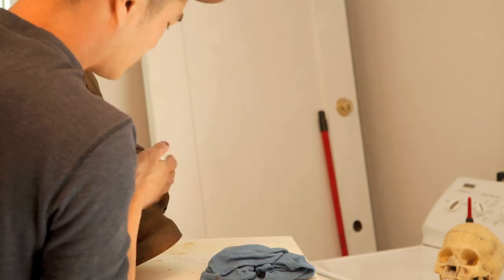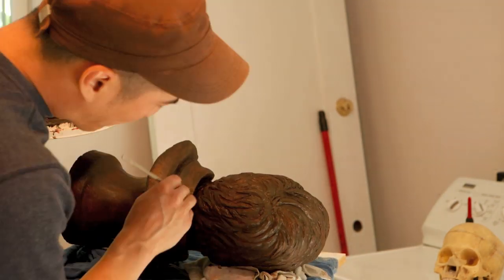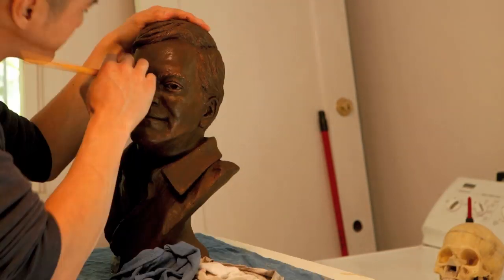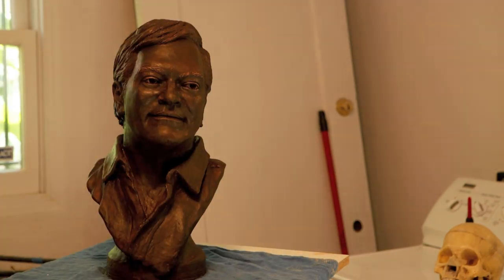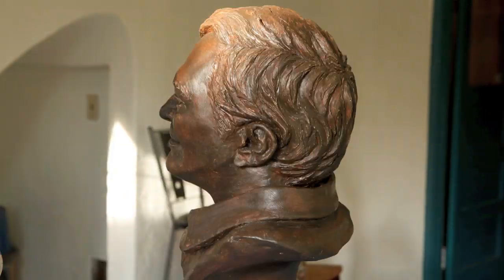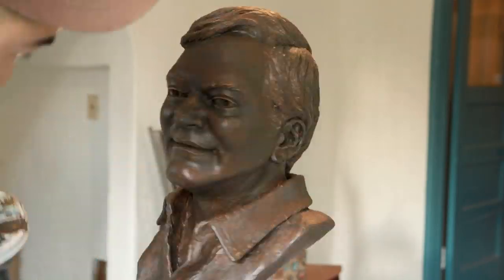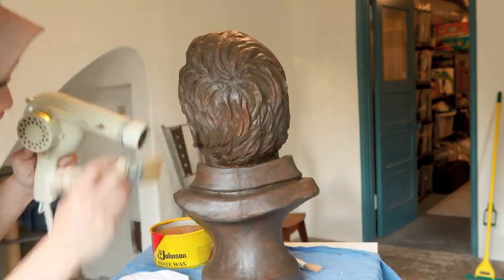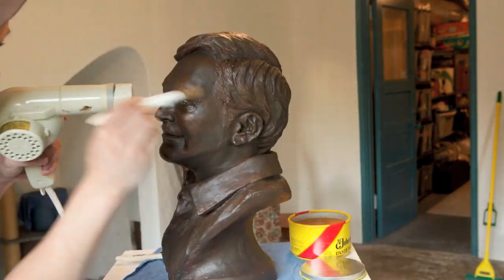Here I'm doing some final touch-ups. Getting the piece fired is always nerve-racking too, because you don't know if you hollowed it correctly, gotten all the air bubbles out, and whether it's properly dry — because it could always blow up in the kiln. In that case you just have to glue things back together, but sometimes it blows up in a way that destroys it too much or destroys other pieces in the kiln.